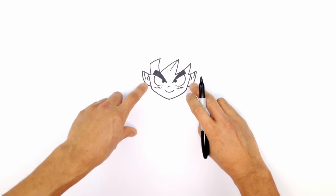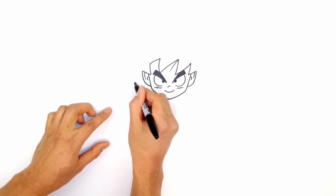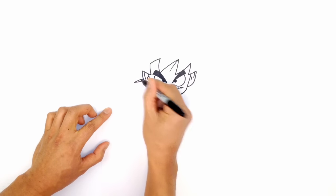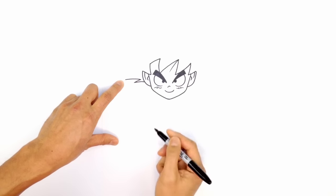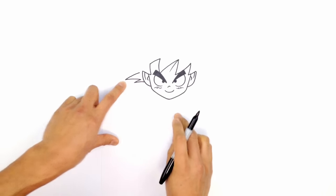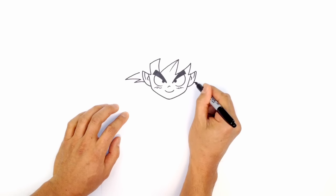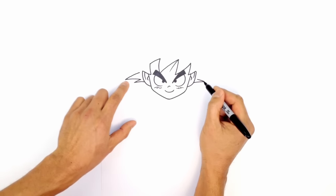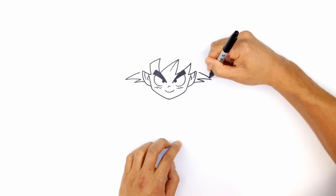Now let's get into more of the hair. Starting at about halfway up the ear on the left side, I'm going to draw a curve going out, take that point and curve in, then draw the first major bang — curving out and aiming towards the top of that ear, leaving a little gap. Let's go to the right side and do the exact same thing: curve out, then curve back in, then go out farther and aim for the top of the ear, leaving a gap.